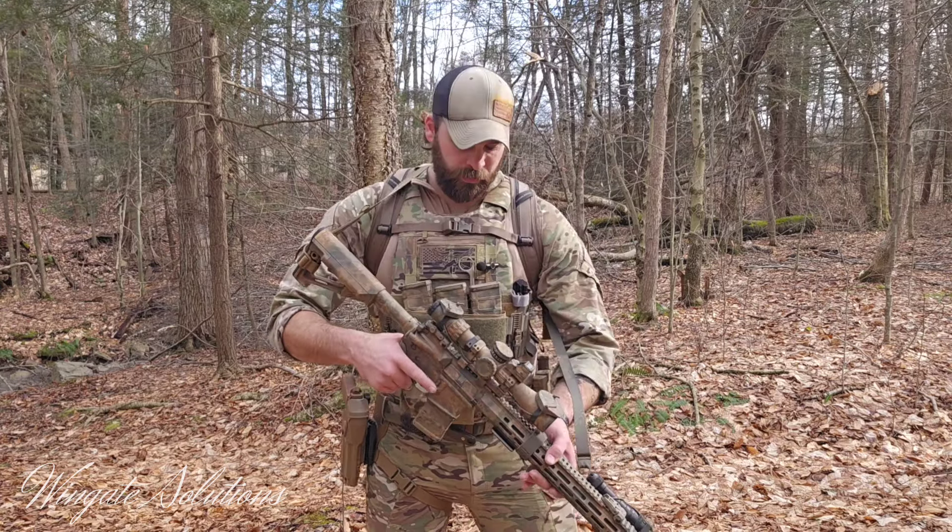Hey guys, I hope you're doing well. Thanks for tuning in to Wingate Solutions. Today we're going to be talking about plate carriers — how I set mine up, some tips and tricks, plate sizing, how to wear it, and what to have on it.